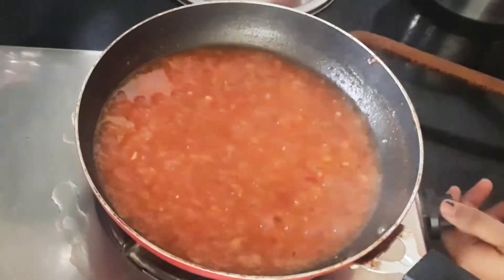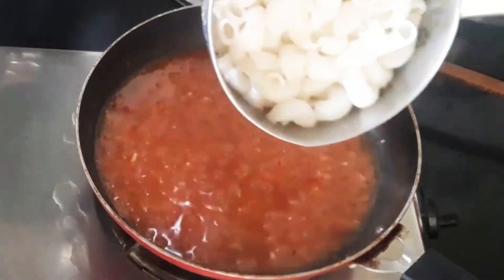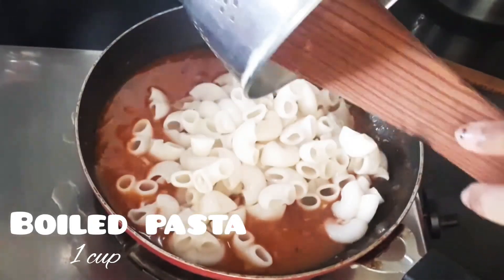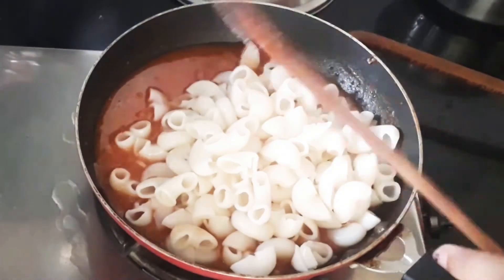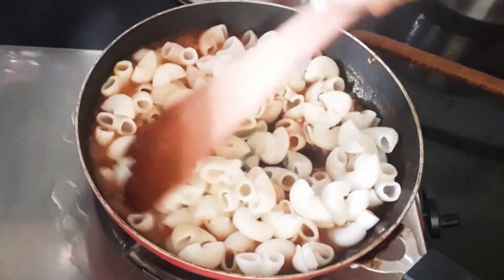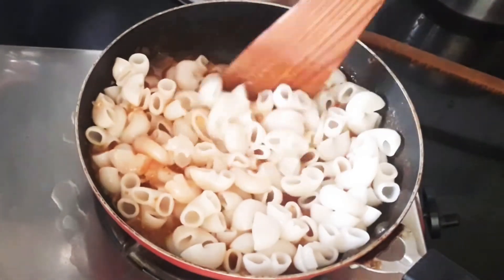The raw smell of the tomato has gone. Now let's add the boiled pasta. If you don't know how to cook the pasta, just take a saucepan, add one cup of pasta, add enough water, and cook it until it turns soft. Alternatively, you can refer to the package instructions. Now let's give it a good mix.